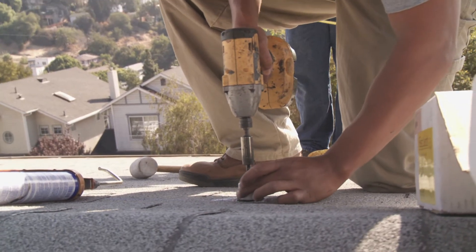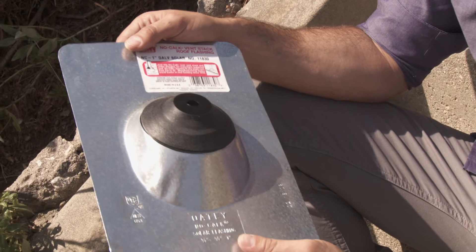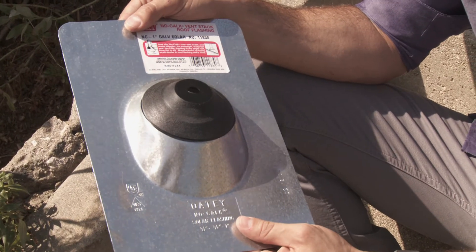These are your footings. Along with the flashing, they create the attachment base for the racking of your system. These footings go directly into your roof rafters. There's very little chance of leaking from these penetrations, but your installer should warranty your roof against leaking from the penetrations for five years. Any leaks that happen after that time are unlikely to have come from the roof penetrations.